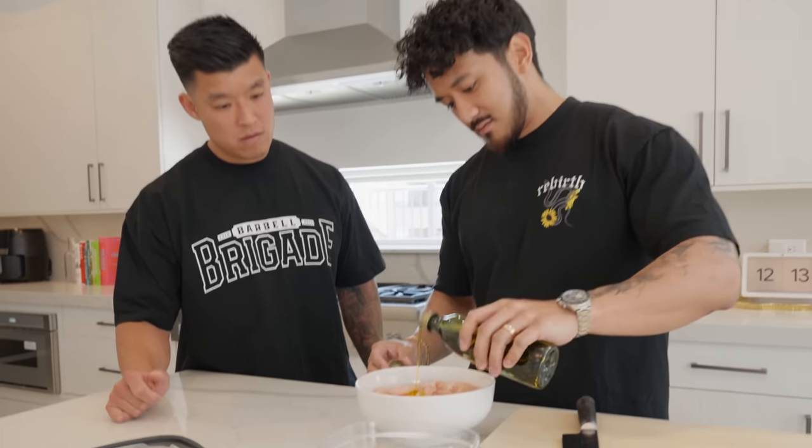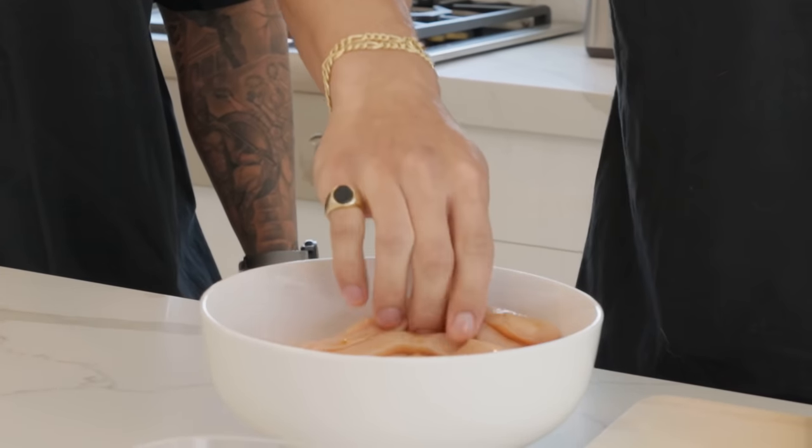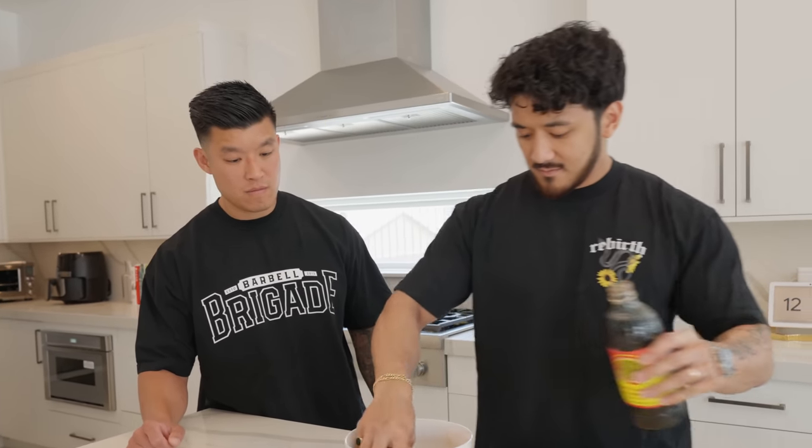We got chicken breast that's already pre-sliced, which is very helpful if you're trying to save time. They're almost like tenderloin size, so that's perfect. If you're prepping, you probably don't want to use too much oil — just a tablespoon or so, maybe a little bit less than that. Then just eyeball it with the soy, just enough that most of the chicken breast is somewhat covered. Mix it all together and you can always go in with a little more seasoning later.